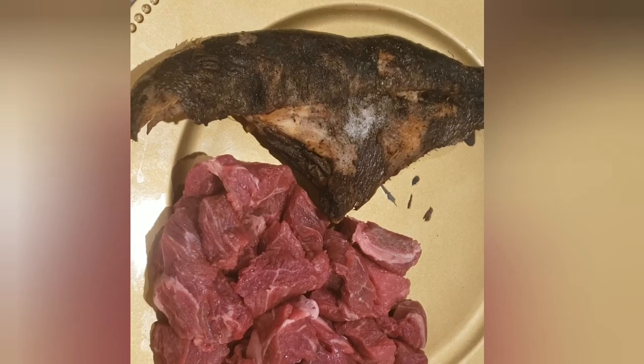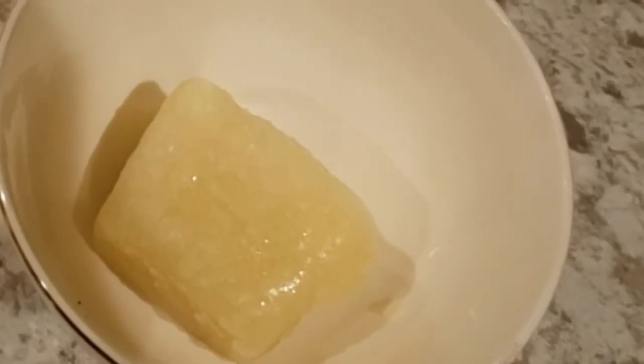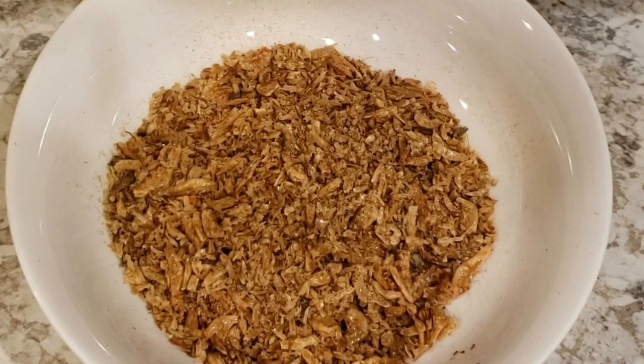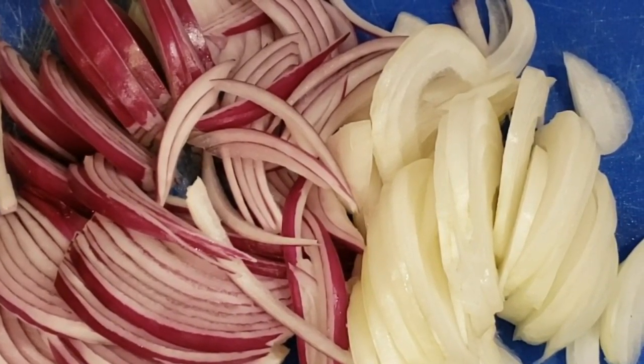We will also be needing beef and smoked fish. We need garlic and ginger paste. I have here crayfish and some onions.